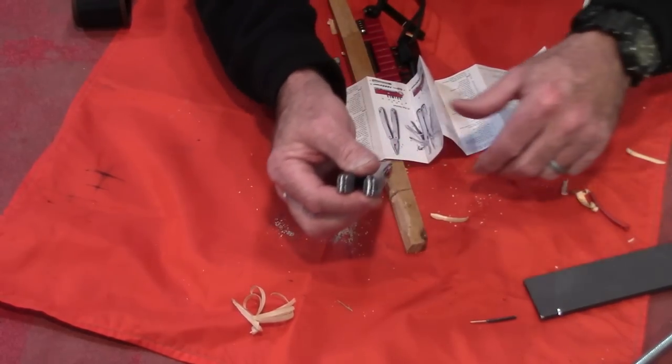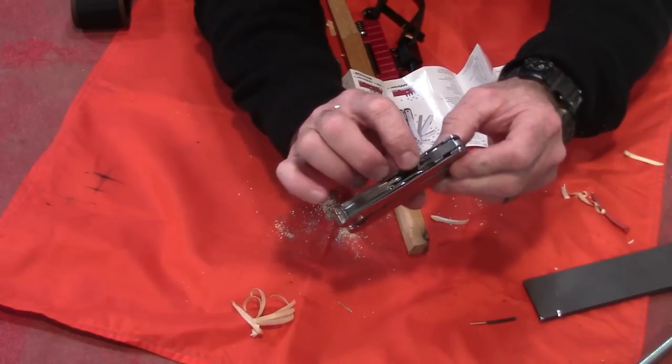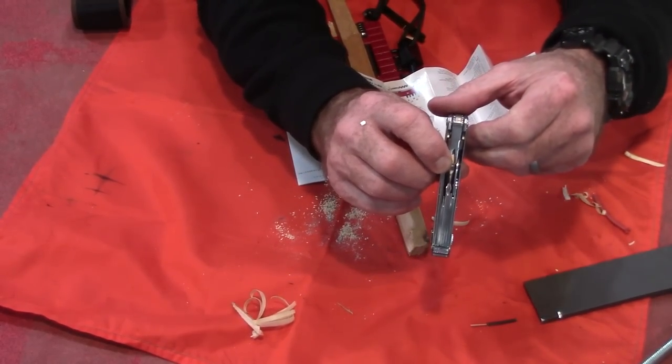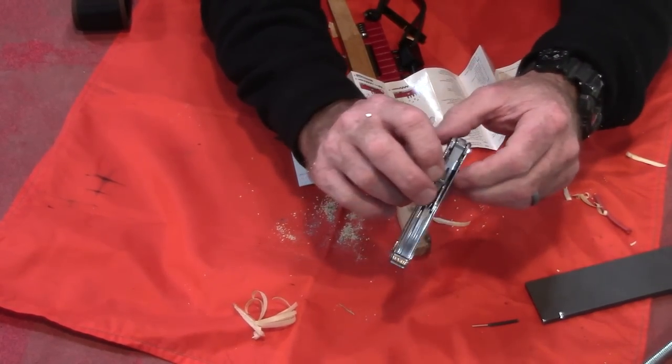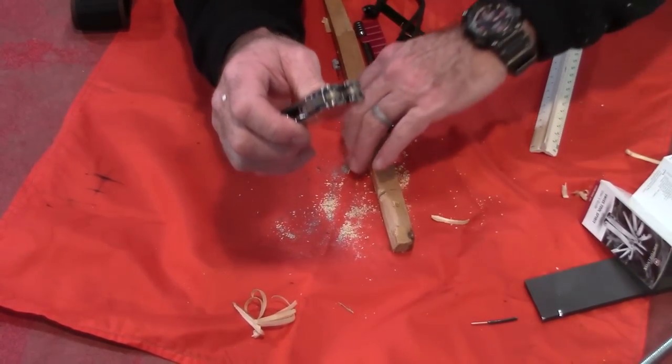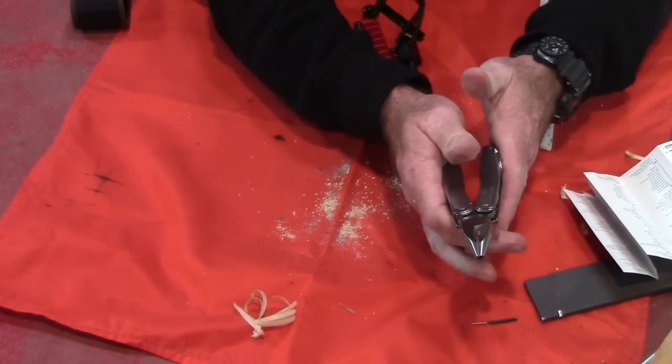There's also supposed to be a lanyard hole — I think you can use one of the little notches that the corkscrew goes into for a lanyard hole. That might be a bit of a stretch, but that's all the tools that are supposed to be in here.